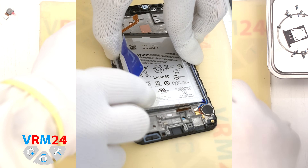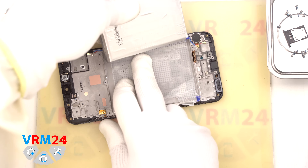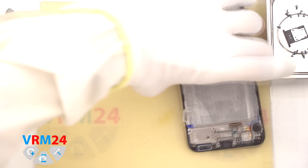Under the battery there is a transparent adhesive protective layer. And that is it for today — thank you for watching and catch you in the next video.